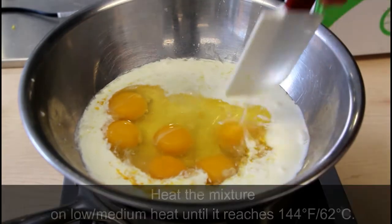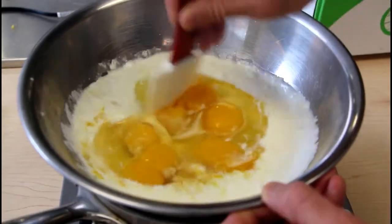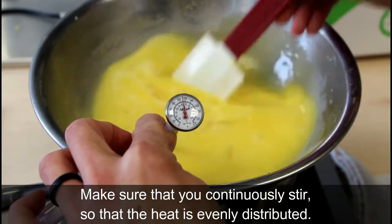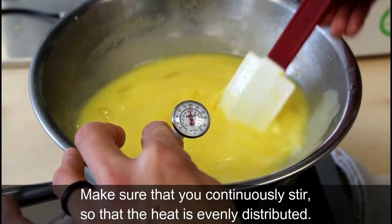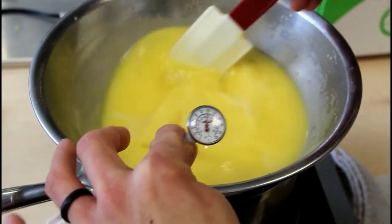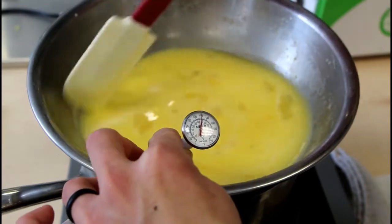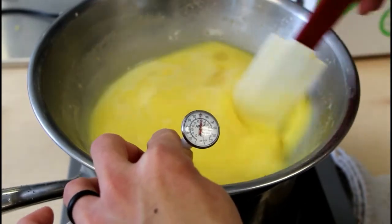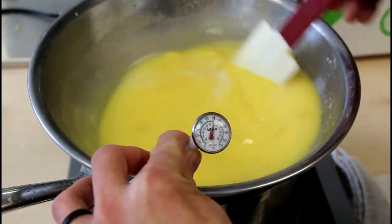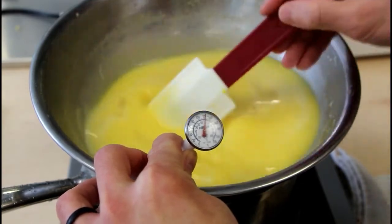Over the double boiler, we're going to turn on our stove and cook this really, really low until it reaches roughly 62 degrees Celsius. Make sure you continuously stir while heating up the lemon curd over the double boiler, because you don't want scrambled eggs. I have a thermometer in front of me and I'm slowly going to get up to 60 degrees — we just have to be in the range, because we're going to bake it in the oven afterwards as well. We're at 50 something and slowly bringing it up to 60.